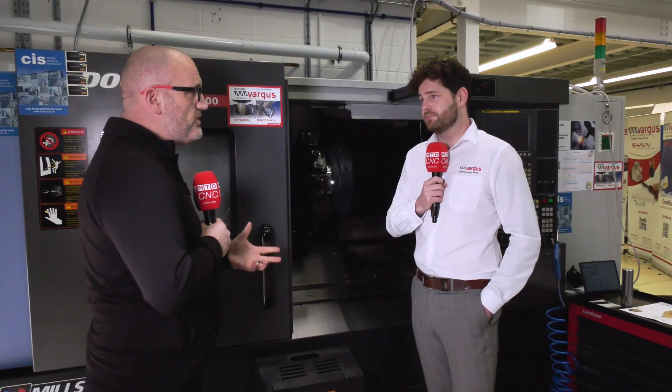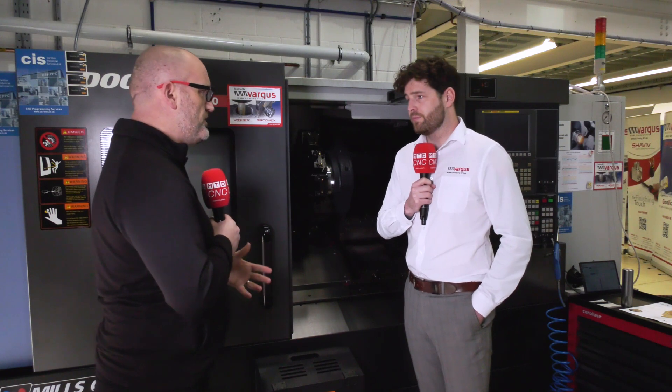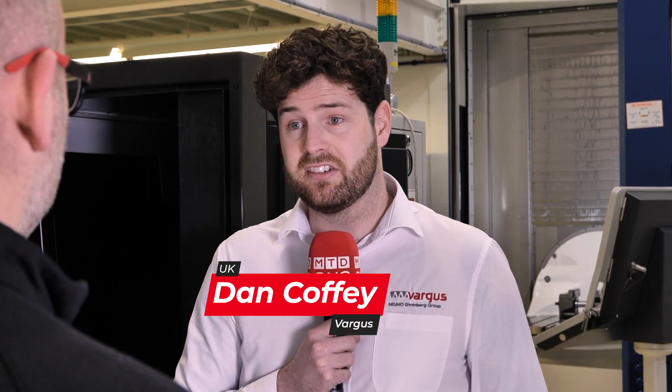So Vargas Tooling — you're very well known for lay down threaded inserts around the world. This is a little bit different again from Vargas. Tell us about the new Mac TT. It's very different. We're at CIS today at the PPC Centre just running some trials. We've been running many trials, had a lot of success with it, and it's something we wanted to share so everybody can see exactly what it can do.